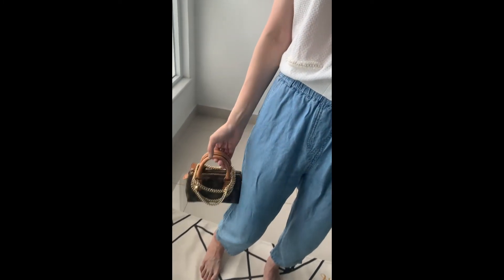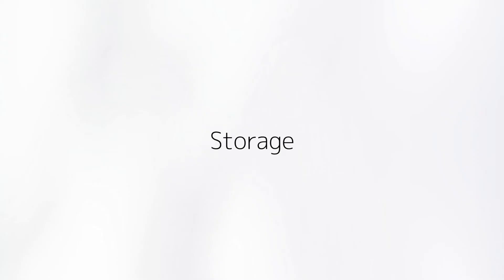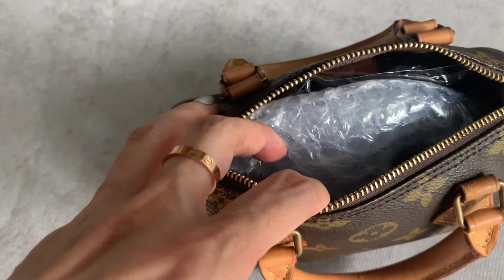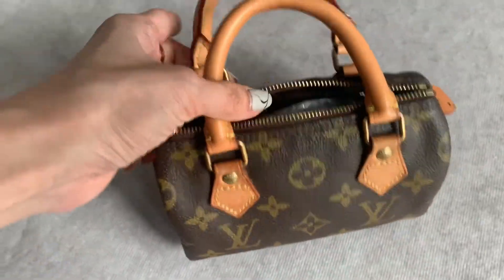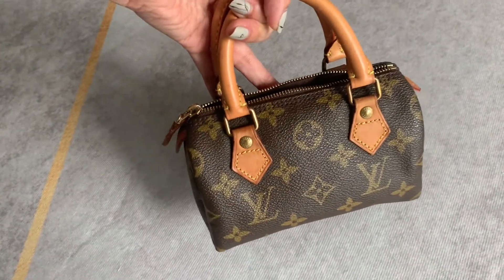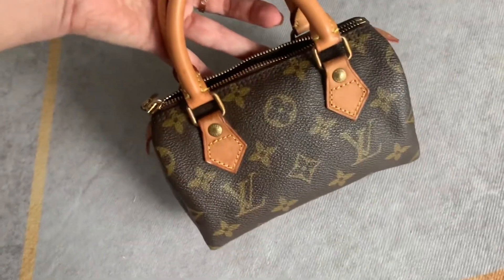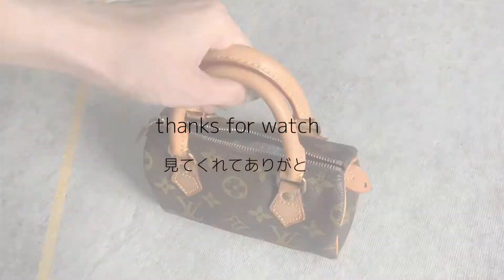The canvas on vintage pieces is actually softer and more supple, so when you're not using the bag, do put some stuffing in there to help it keep its shape. I absolutely love this bag for its capacity and versatility, and I hope you found the video helpful — thanks for watching.